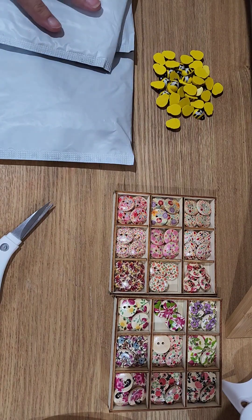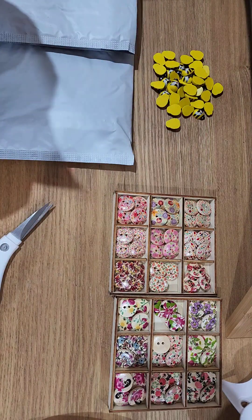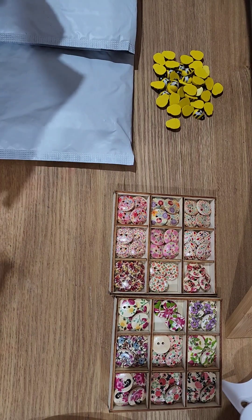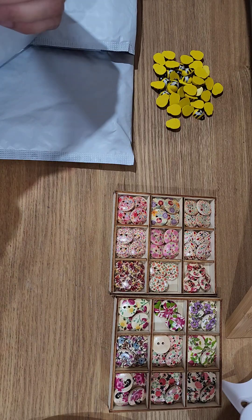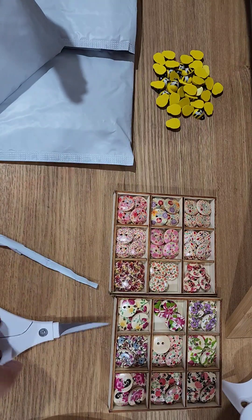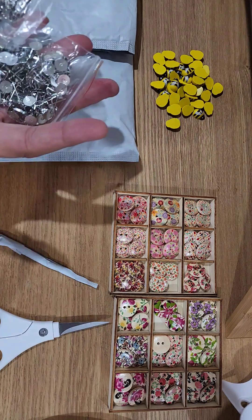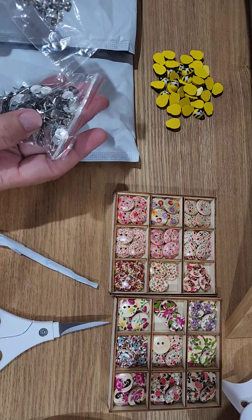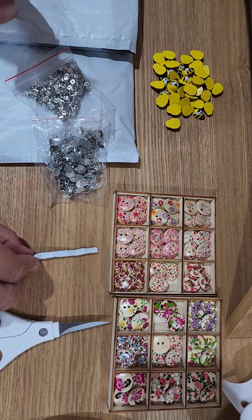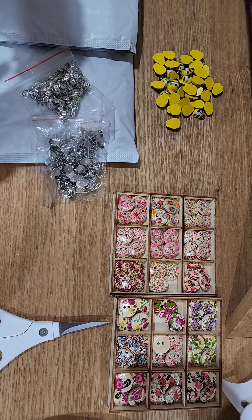Welcome back. I've got some packages here. I started cutting into this one but thought I'd open it in front of you. I'm trying to think if this is for my button earrings or the backs — yes, these are the backs, which is good. I've had quite some time off, as you've probably noticed. I've had lots happening in my real life, and family comes first before anything else.